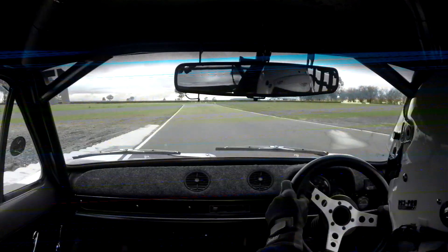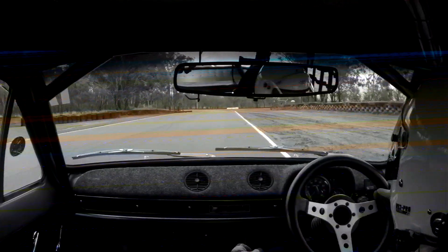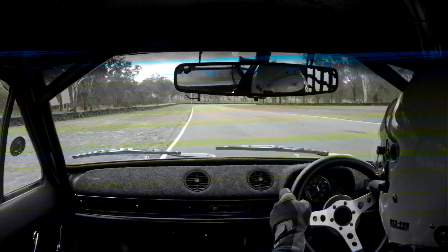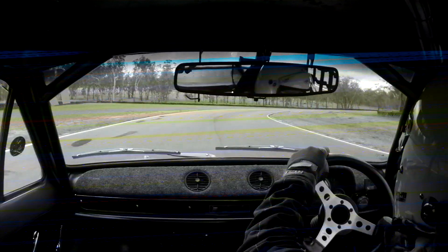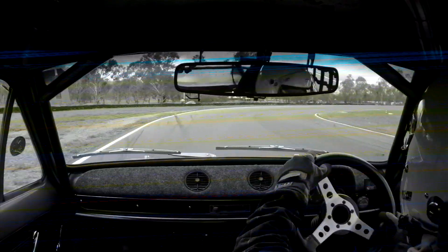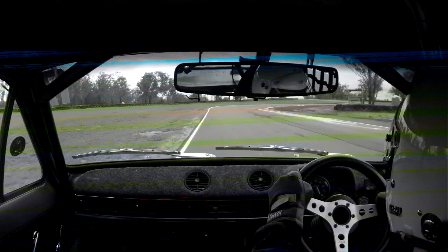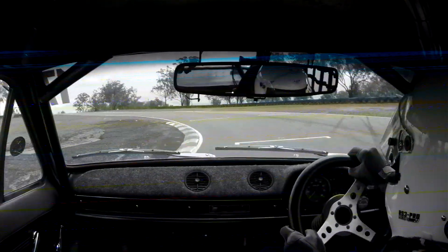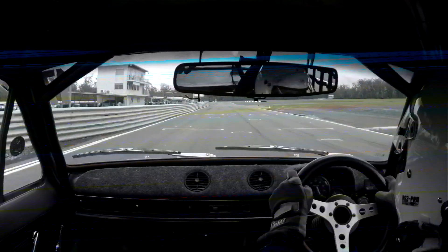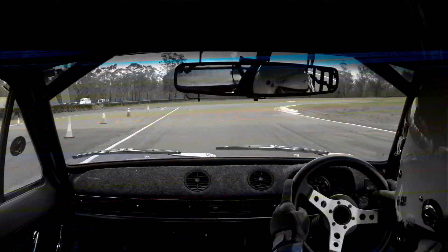Get into that one a little bit early now — back tyres are coming up to temperature a little bit better. Just ease off through there and then back on — that's flat to the boards. Got on it a little bit earlier there, sounded a little bit better. And that's it: one standing lap, two flying laps, and a cool-down lap.